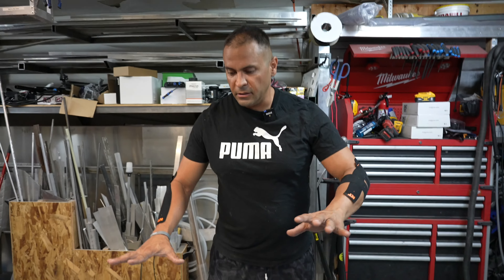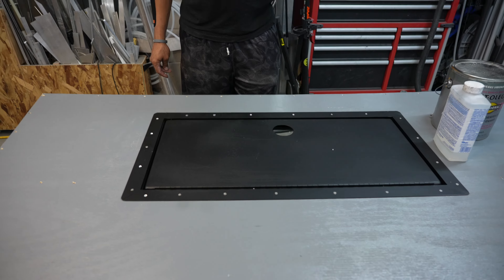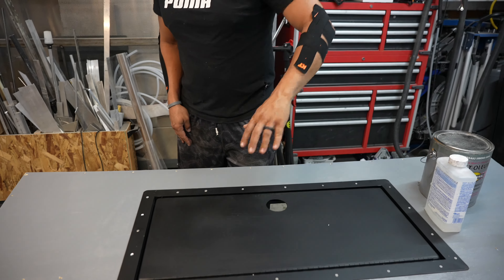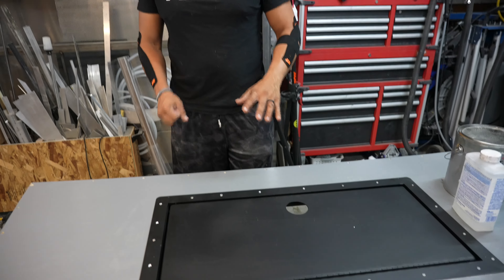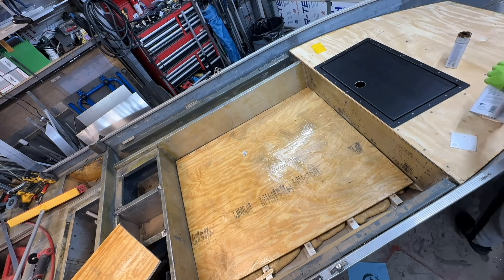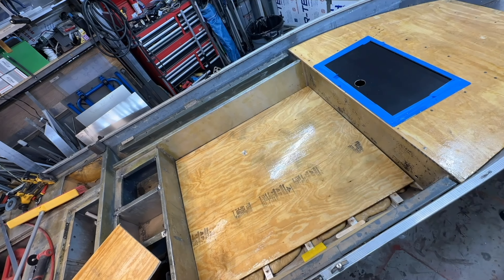If you have a wooden deck in your boat already, which is highly likely because a lot of these boats just have wooden decks that are carpeted, you could just resurface that wood if it's still in good enough condition. Resurface it, repaint it, or even better, marine epoxy it. Then you breathe a whole bunch of brand new life into that wooden deck and can install a hatch just like how we did here.